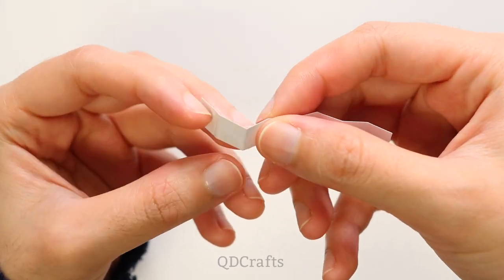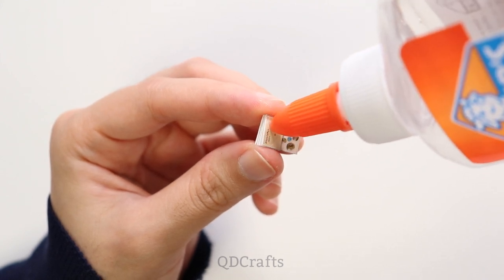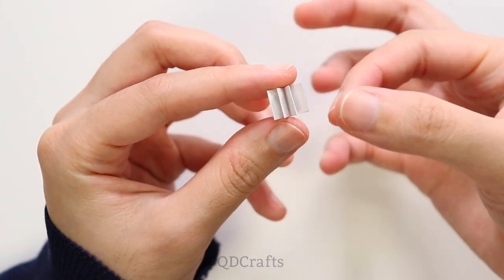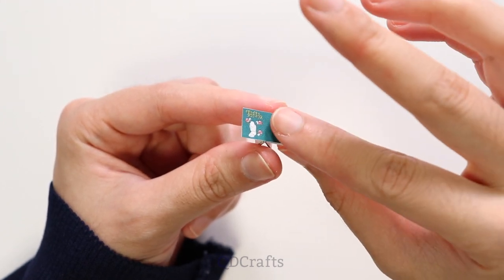This strip of paper turns into a book after you accordion fold it and glue it together, and then I printed out a Makeout Tactics cover to go around the book.